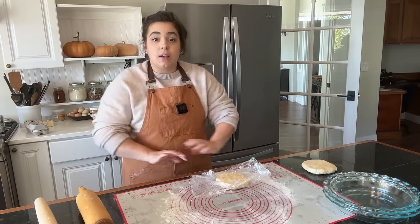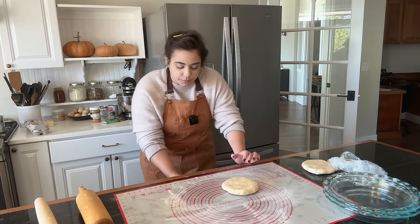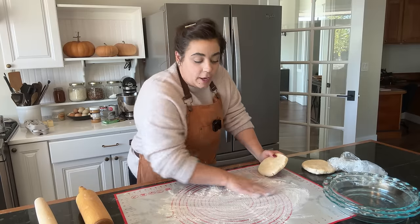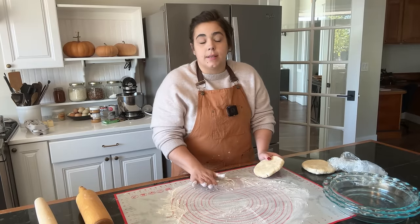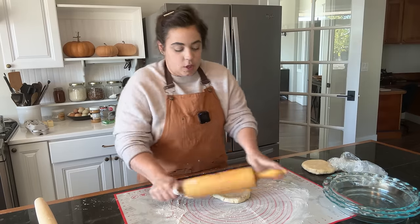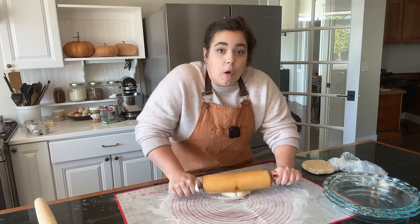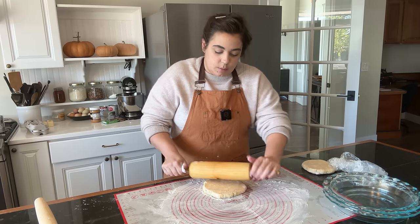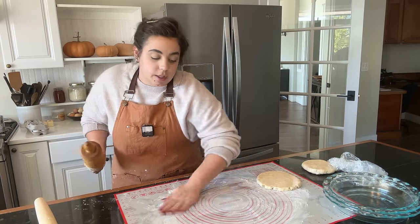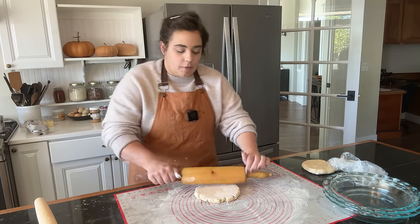For the holidays, pies are one of the awesome things that you can make ahead. You can make the crust ahead and get it in your freezer. Custard pies like pumpkin pie and sweet potato pie — you make them, bake them, and then freeze them. For fruit pies like apple or blueberry, you can make the crust, fill them all the way up, but put them in the freezer before you bake them. That way you can have a few things checked off your list without having to cook it right before the event.